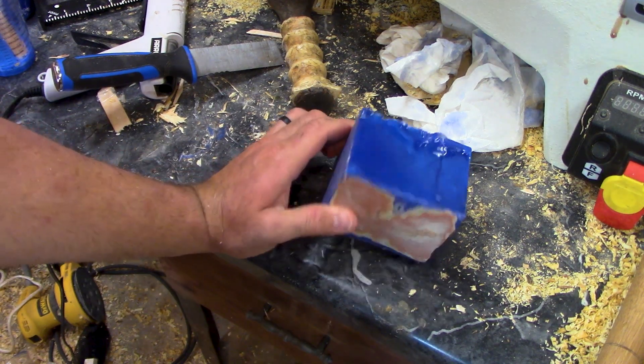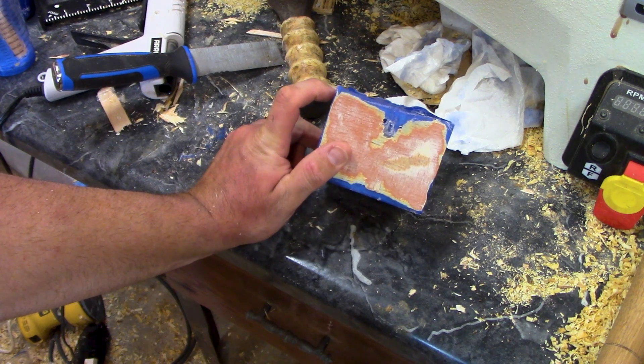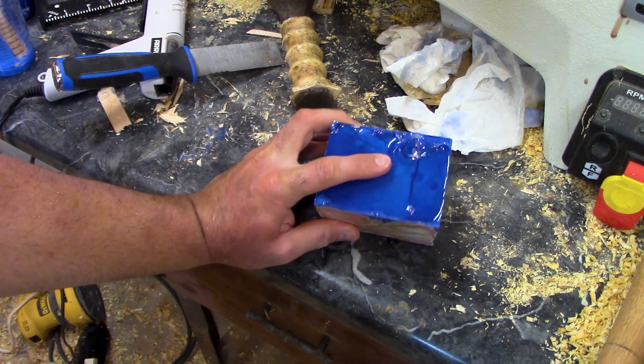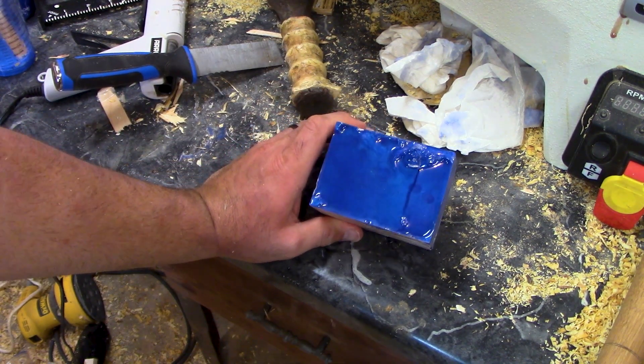All right guys, so I finally got this out of the mold. There were a few mistakes that I made while I was doing this. I want to go ahead and tell you about them because they're pretty obvious if you've ever messed with this stuff before. I never have, so it's a learning curve, I guess. I should have done a little more research into it before I started.